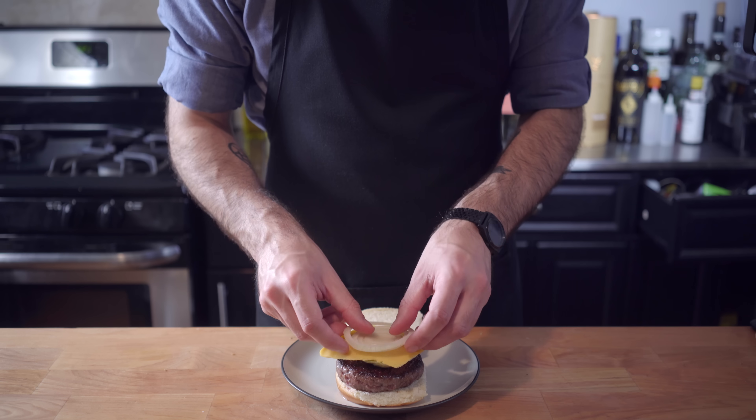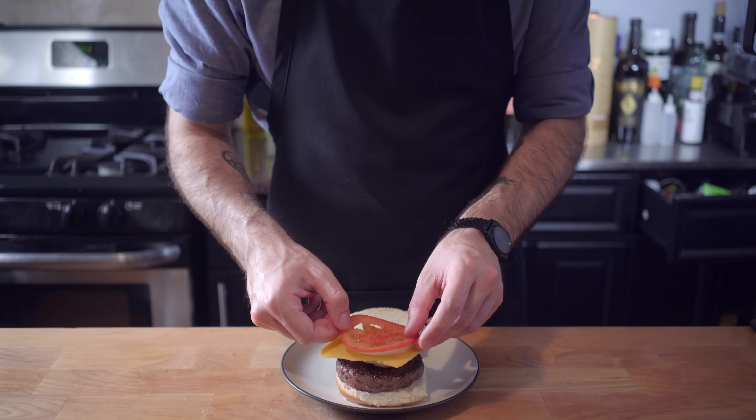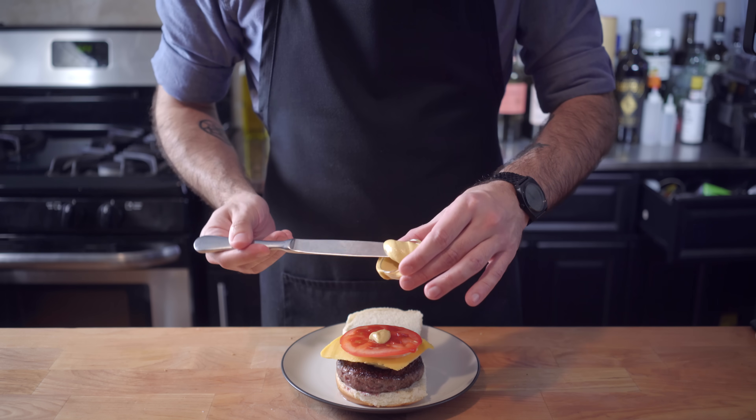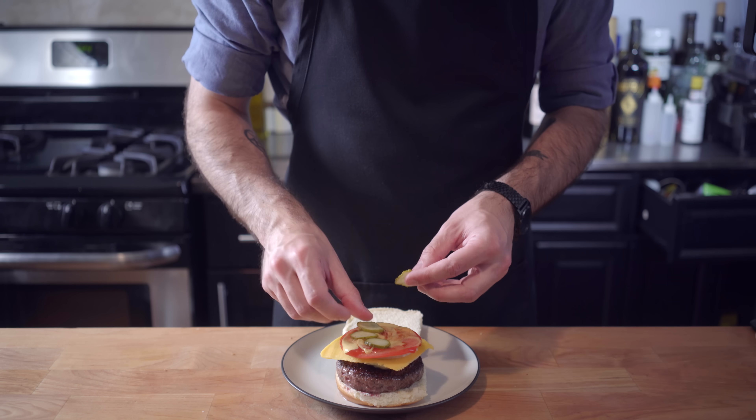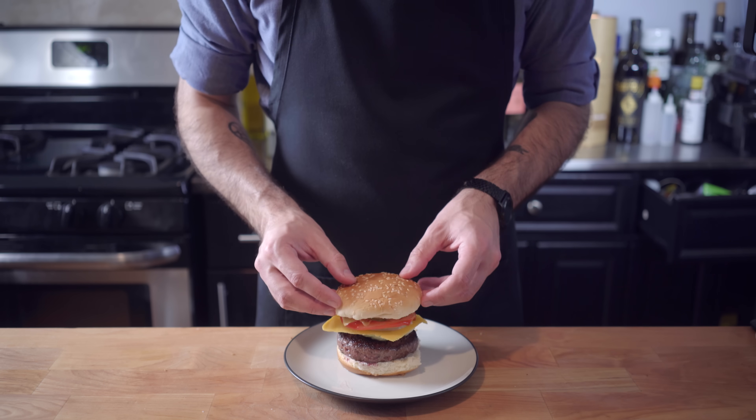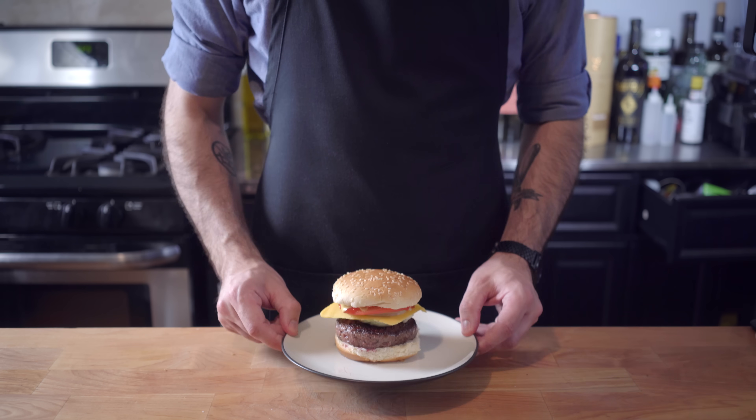Then we're going to follow SpongeBob's exact order of assembly, which starts with lettuce on top of the burger — which is a terrible idea, never do this, I'm doing this for science. Then a single slice of yellow American, single slice of Vidalia onion, tomato, ketchup, mustard, and the absolute most important part: do not forget the pickles. You don't want Bubble Bass doing that god-awful laugh of his. Top bun, and there you have it, a Krabby Patty with the works.